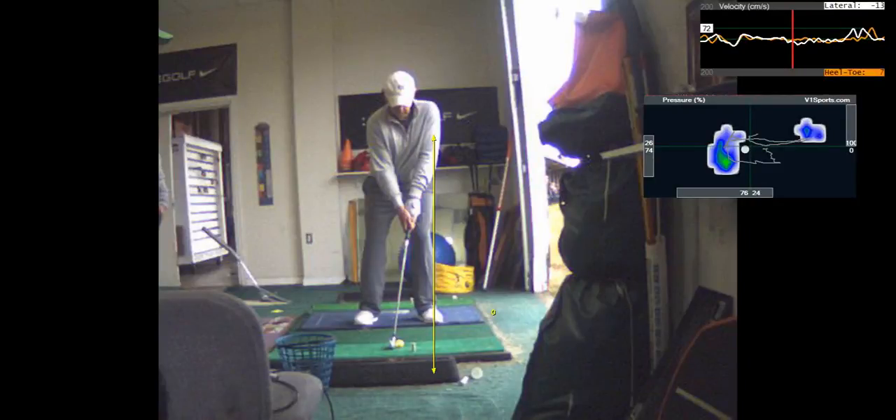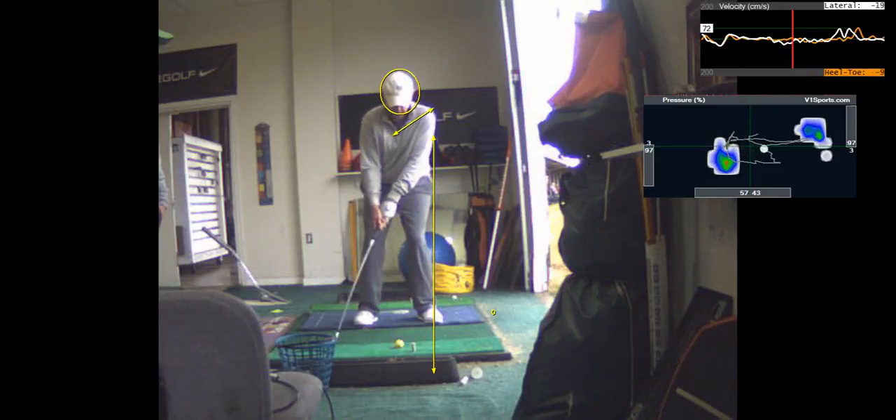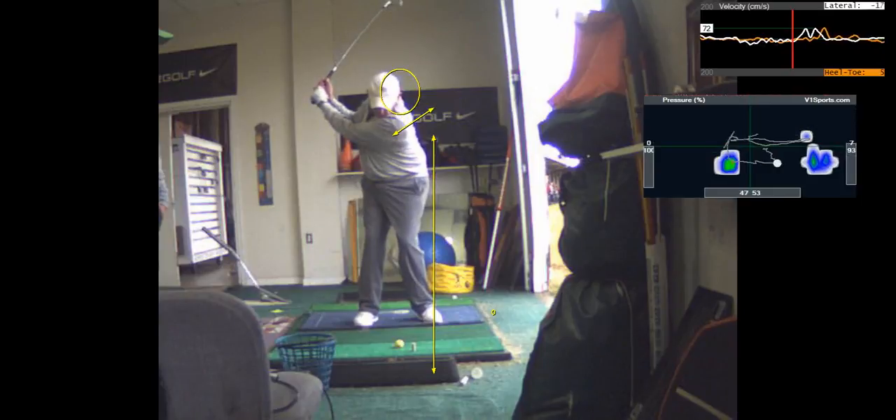The pull to the left is caused when your lower body doesn't start the downswing — your hips don't initiate the move. On your backswing, your left shoulder: you're going to make that left shoulder go down and across. There's a good backswing.